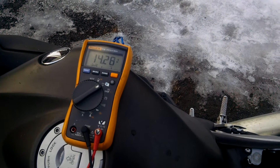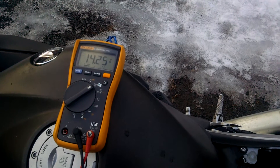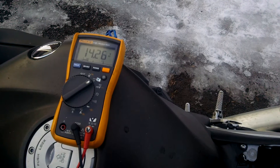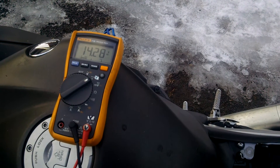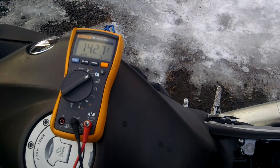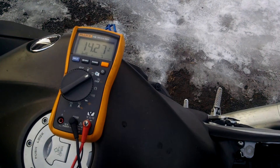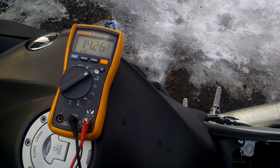It jumped down to 13-point-something volts after it started, and it recharged the battery in less than 60 seconds. Once it reaches around 14.4 volts it's pretty much at full charge, and right now it's pretty darn close to being full.